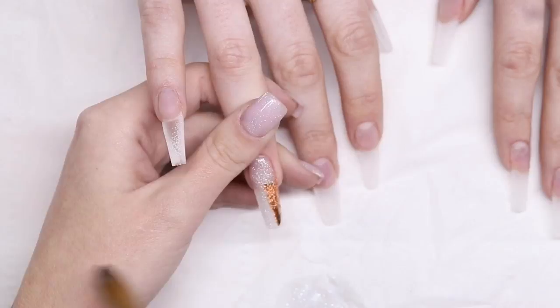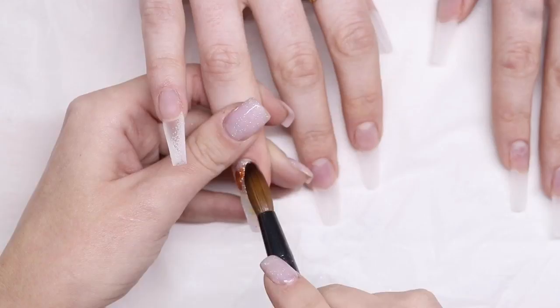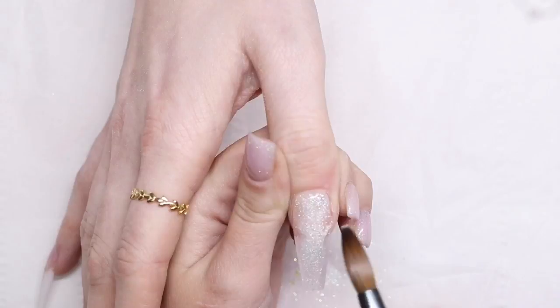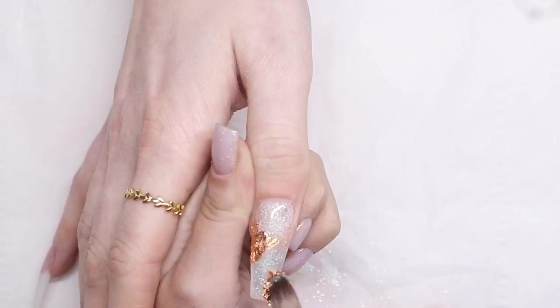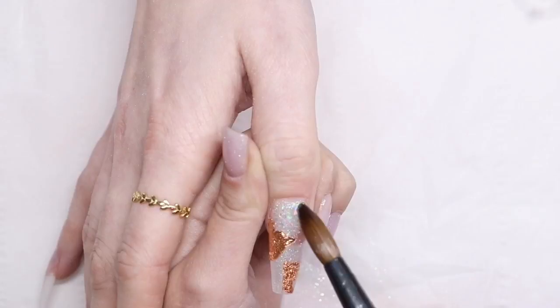Absolutely obsessed. I'm now going to add little bits of copper leaf, and I'm also going to be doing a teeny tiny little bit of Rainbow Crush and Fairy Crush to add some extra sparkle to these nails. I absolutely love Diamond Veil — it's so easy to apply, so smooth and so nice. You can use it over any color and it will make it shimmery. I'm doing the same again on this thumb, adding tiny little bits of Fairy Crush and Rainbow Crush.